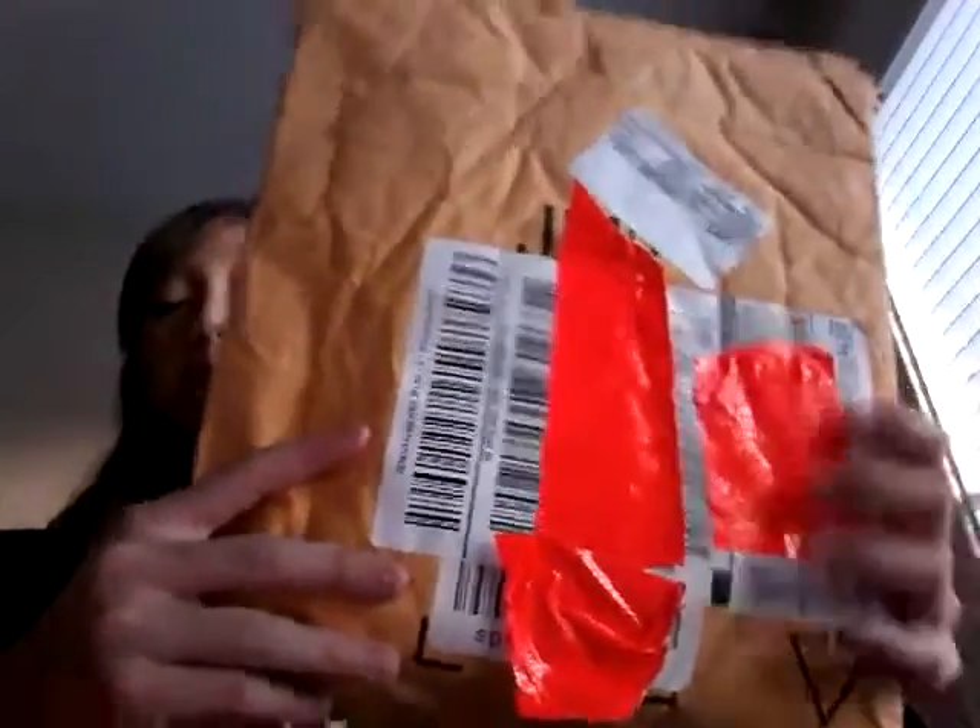Yeah, I just wanted to make a video today so I'm gonna do it. Let's just open it up — I think it's this way. Oh, there it is. I'm just gonna rip it open — don't need any scissors.